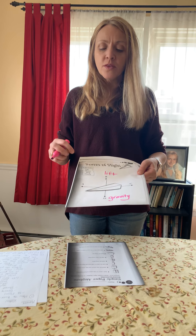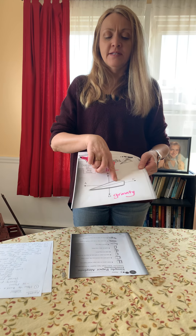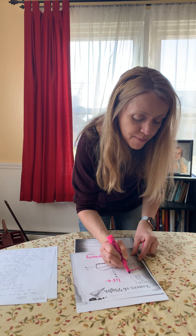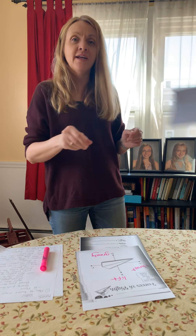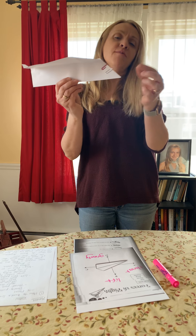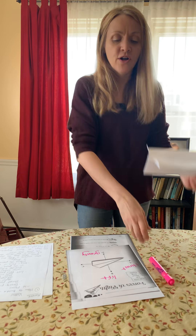Now, there are two more forces. One is called drag, and one is called thrust. Thrust is the force that makes it go forward at A. In a paper airplane, thrust is you pushing — when you push the airplane and let go, that's thrust. In a real airplane, thrust would be caused by the engine. When the plane comes through the air, the air molecules hit the front and slow it down, and that's called drag.